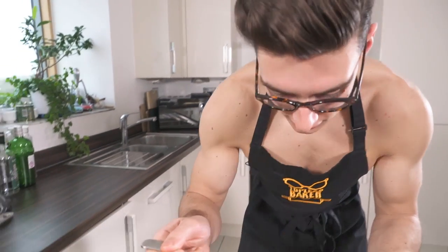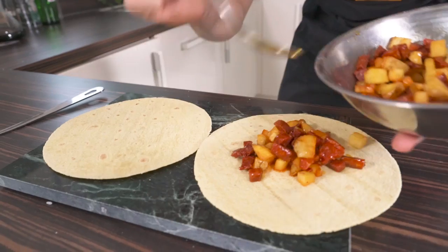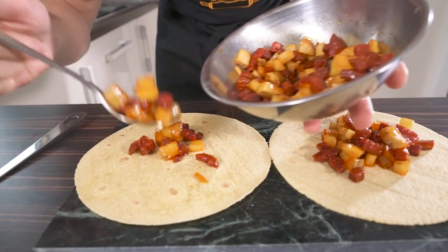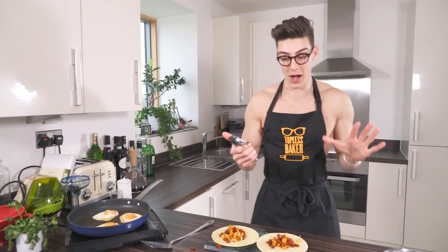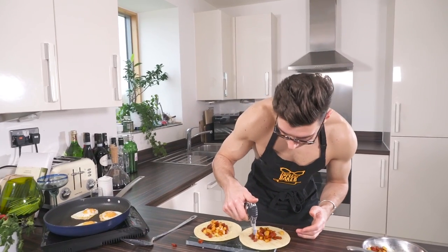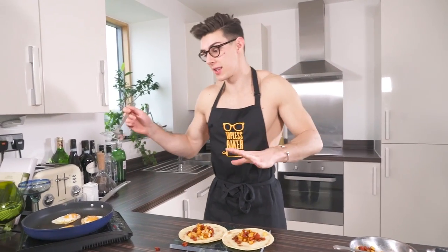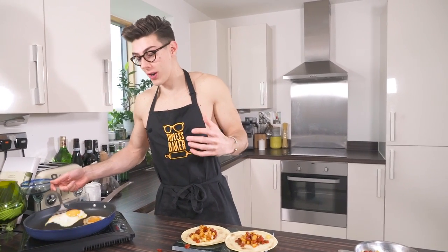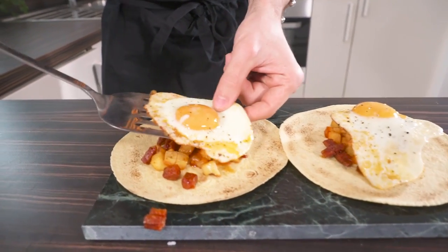Our eggs are cooked and we now need to marry everything together. I've got my chorizo and potatoes which are still warm — it only took two minutes to cook the eggs. I'm going to throw them down on my tortillas which I've taken out of the oven. I'm going to add a little bit of color around the edges — I'm grabbing my blowtorch, which is totally not necessary, but I'm going to char the edges of the tortilla. When I asked my friend Checo what to add, he said the chorizo and egg are the star of the show, and then you can basically do what you want.